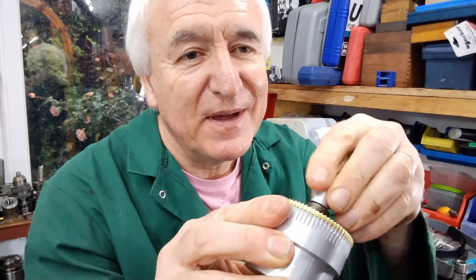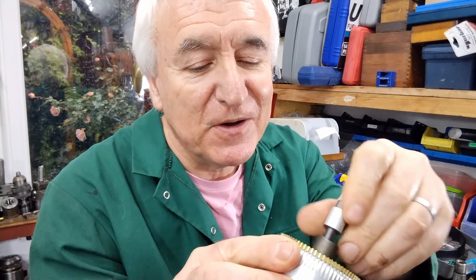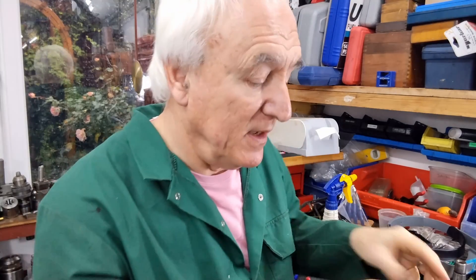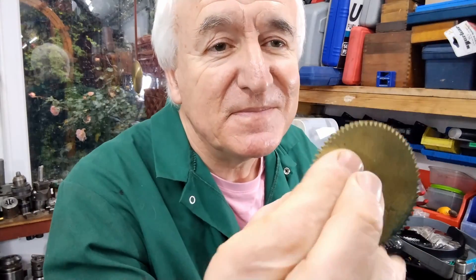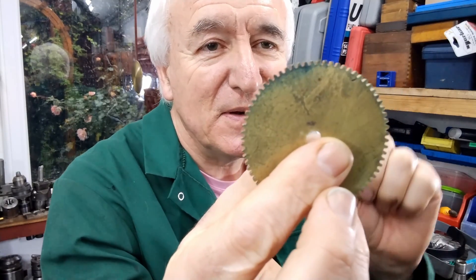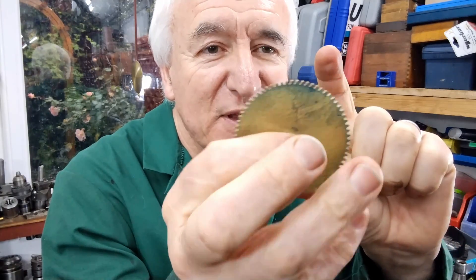I think I'm going to call that good. After a long time on the machine, we finally got round the 72 teeth. And what we have here is 72 teeth at 2.3 inch diameter.